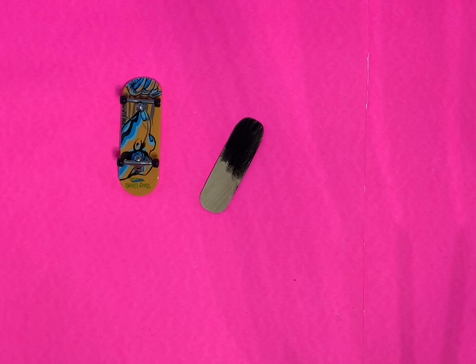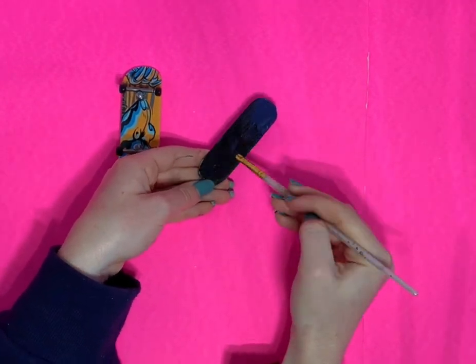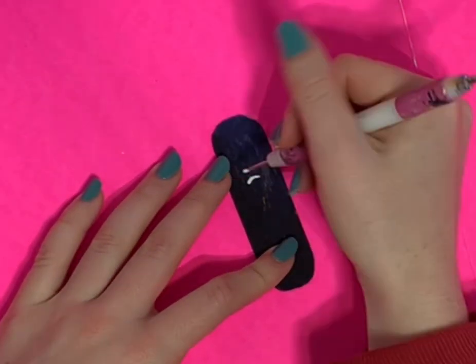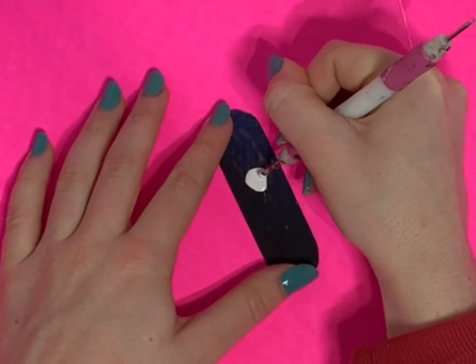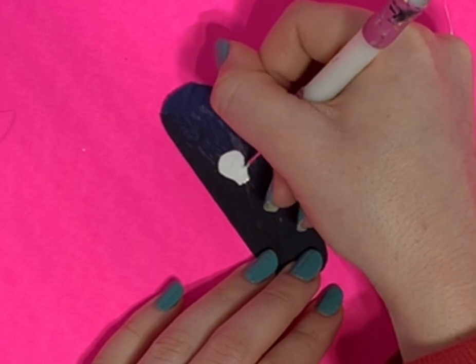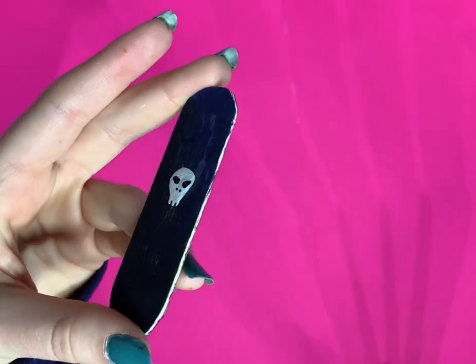We let one side dry and now let's paint the other side — the back of the board. I'm doing a mix of blue and black, and I'm going to paint on a skull using some white acrylic paint, doing the best I can. Here's how it turns out — looks pretty cool!